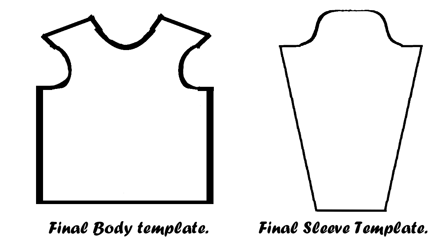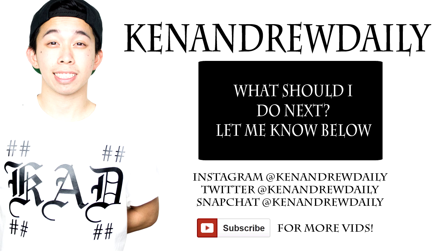Here's a final look at both templates we made in this tutorial. Remember that you can modify both of these templates to your liking. But anyways, that's the tutorial. Hope this helps — if you have any questions, let me know in the comment section below. This is Ken and you daily, remember to keep it daily. PEACE!